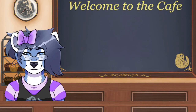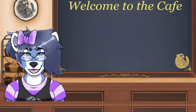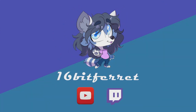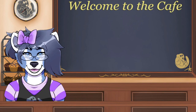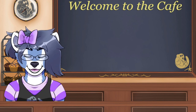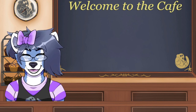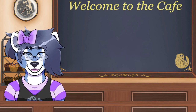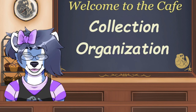Is your collection getting out of hand? Then this video might be for you. Hello and welcome everybody — I hope you're all having a great and amazing day, all you good beautiful beans. I am 16-BitFerret, and this week we're gonna talk about organization for your collection.